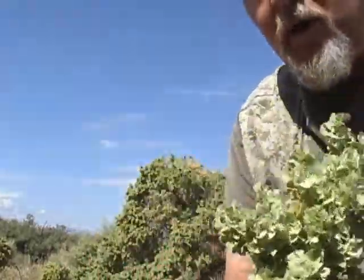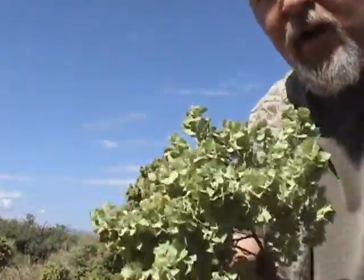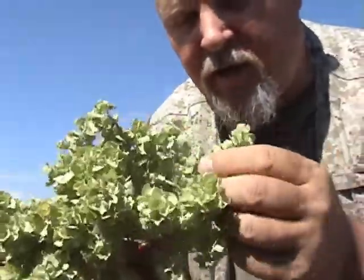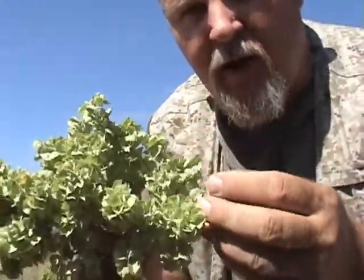Hi, I'm Charlie, SwordofSurvival.com. I'm doing an update post on the Chamisa bush, better known as the Four Wayne Saltbush. I'll give you a close-up view of it right here. I've got one large bush behind me if you can see in the background, and I'm going to show you another use of this besides a food source.